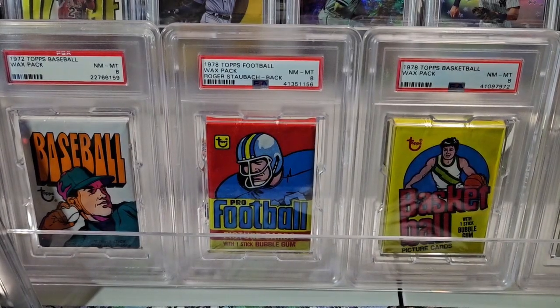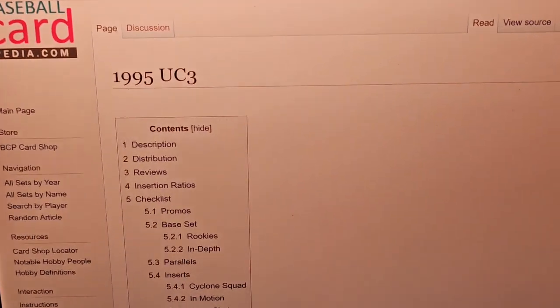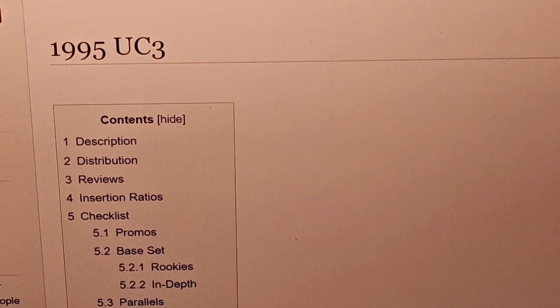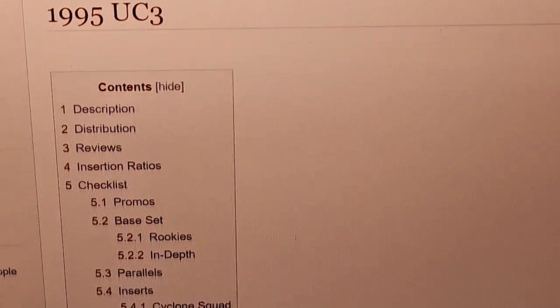Welcome back to Cards and Comics. Today we're going to do another 90s box break. This is the first one I've done since I announced my intention to open every product from the 90s. The first product we're going to open is UC3 from 1995 Pinnacle — the lenticular Pinnacle product.